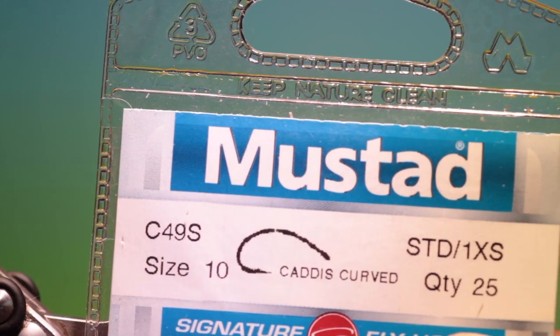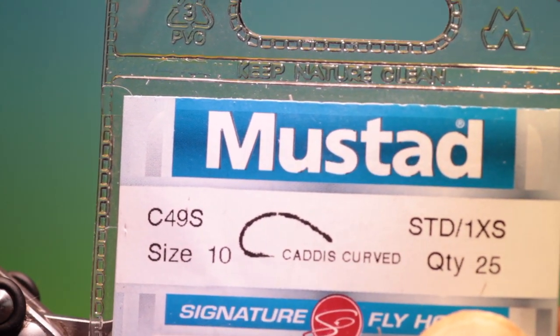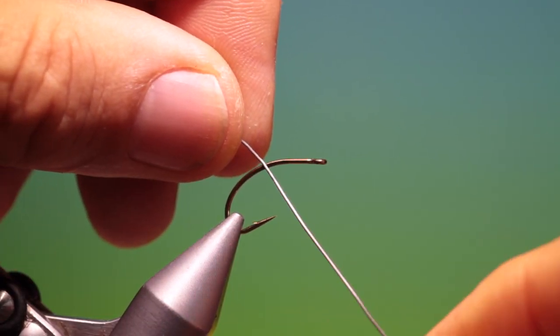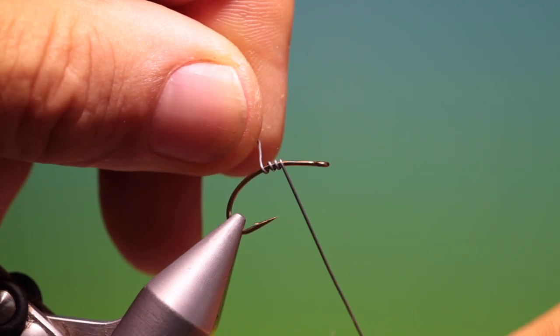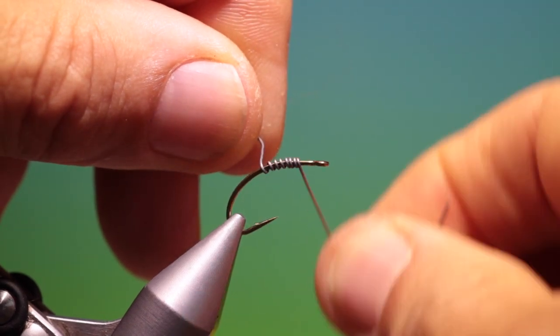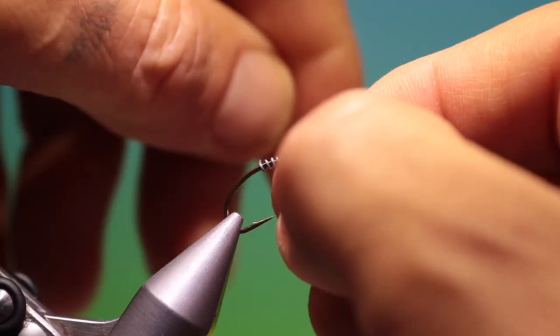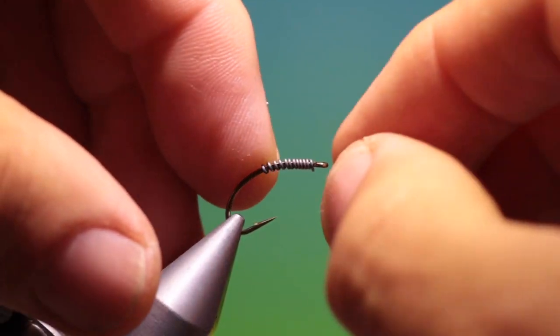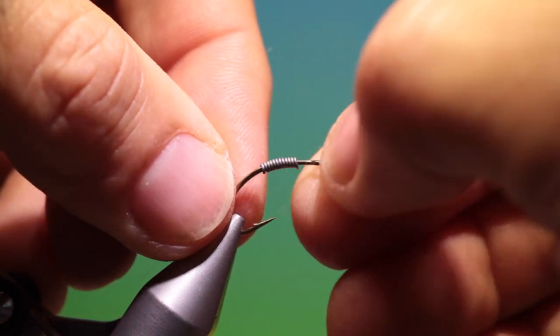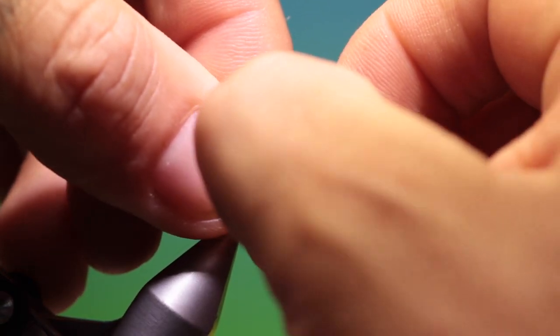We'll start with the Mustad C49S size 10 curved caddis hook. We need a little length of lead wire which we'll just secure here. Just push that together. We don't want it all the way to the front, kind of half into the thorax.